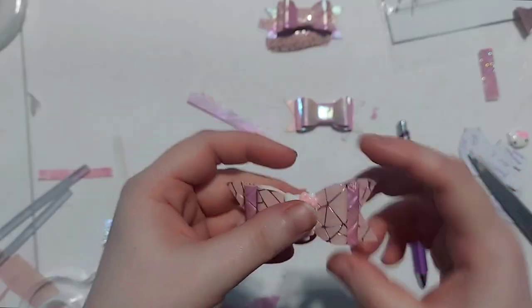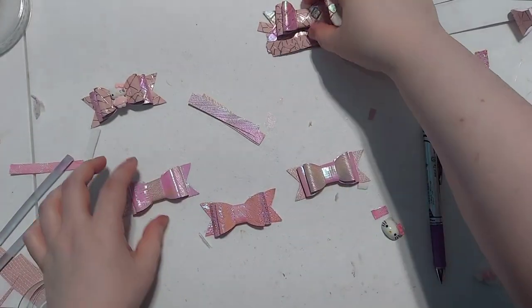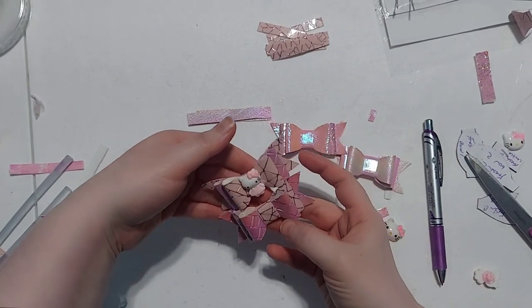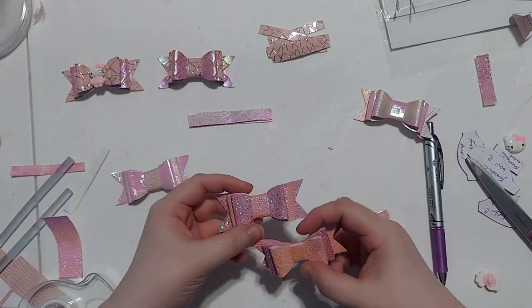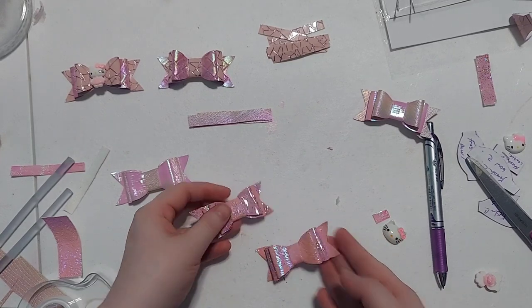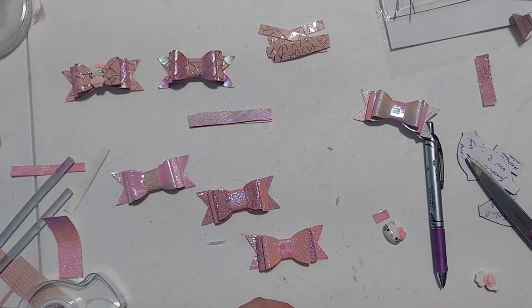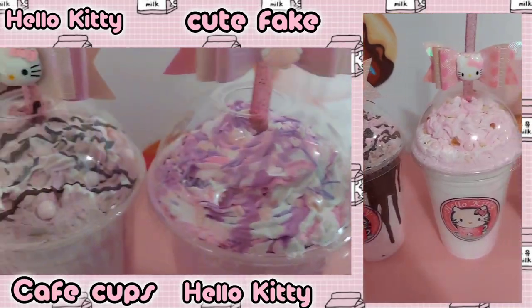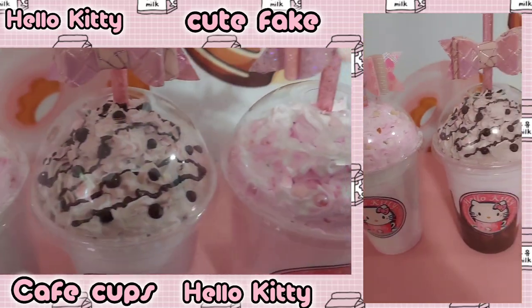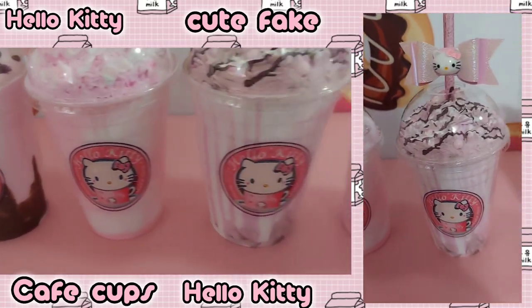Now we're ready to attach the Hello Kitty charms. You can use whatever charms you have on hand or the kit listed below. For the kit I used — it's a hair accessory kit — I pulled the charms off hair barrettes, hair ties, and necklaces. Some have strong adhesive on the back, so use pliers to remove the backing. Then use hot glue to attach them and glue them onto the straw. Here they are completely finished! I absolutely hope you enjoyed this tutorial — if you liked it, give me a thumbs up and hit the notification bell for more videos. Thank you so much for watching — like and subscribe, bye!